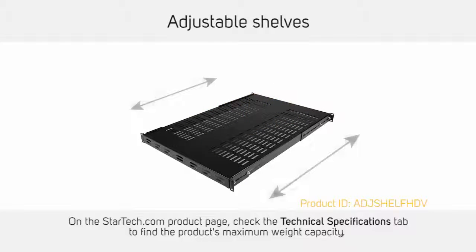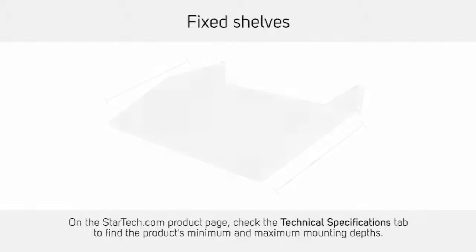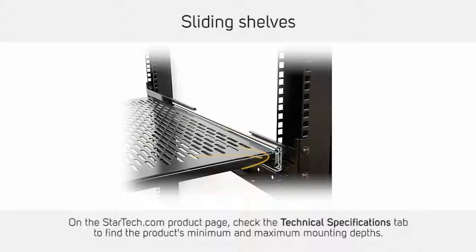You can adjust the depth of adjustable shelves. Fixed shelves have a fixed depth. Sliding shelves can be slid in or out of a server rack. These shelves have a lock feature that locks the shelf and prevents it from accidentally falling out or sliding back into the server rack.